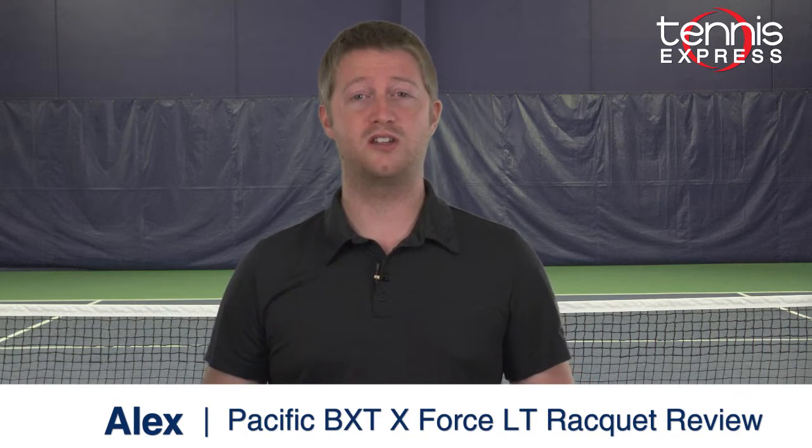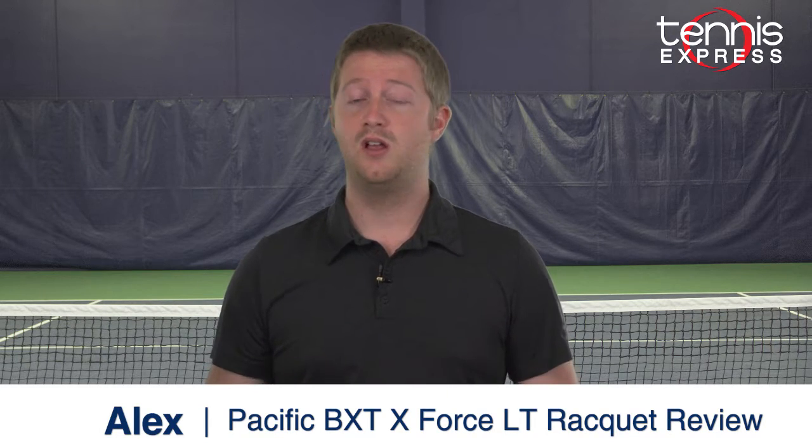Thanks for watching and don't forget to check out some of our other videos. Be sure to subscribe to our YouTube channel, like us on Facebook, and follow us on Twitter to stay up to date on all the latest news here at Tennis Express.